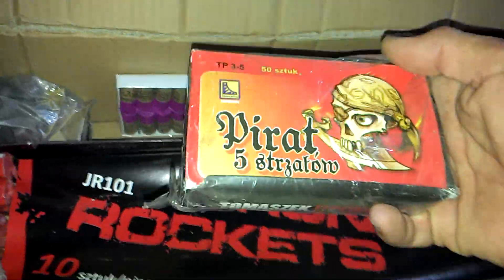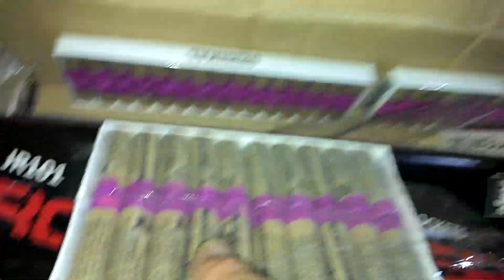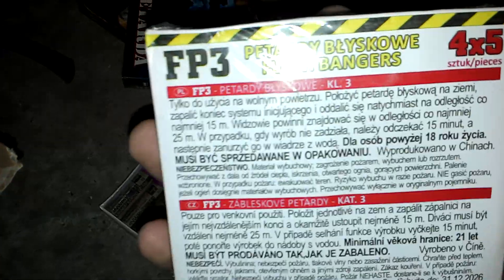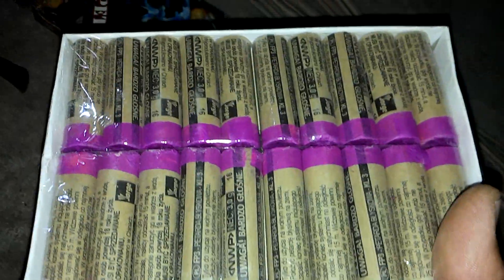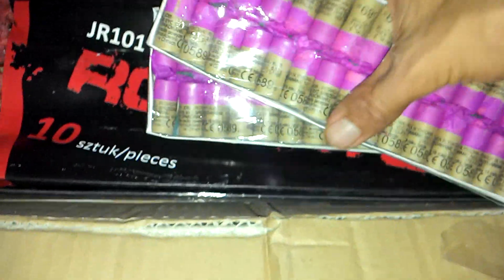Some of the smaller stuff: Five Bang, Pirate, Match Crackers. Two packets of FP3 Original. I haven't actually tried the larger ones, but I have tried the smaller ones — the FP3 Small, which are these. I think it's 30 pieces per pack.